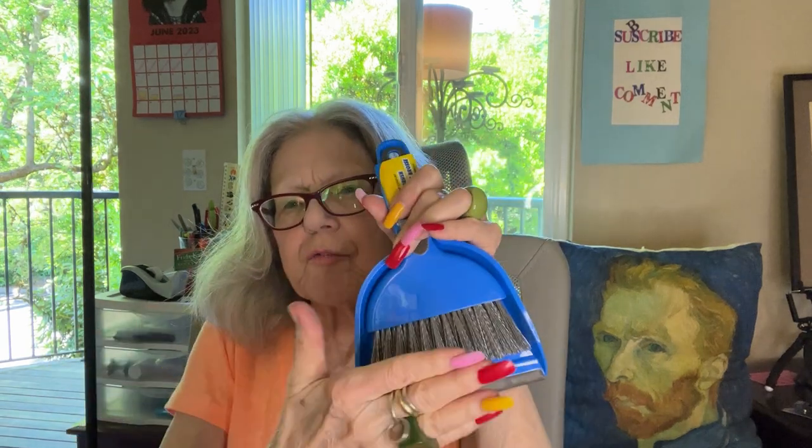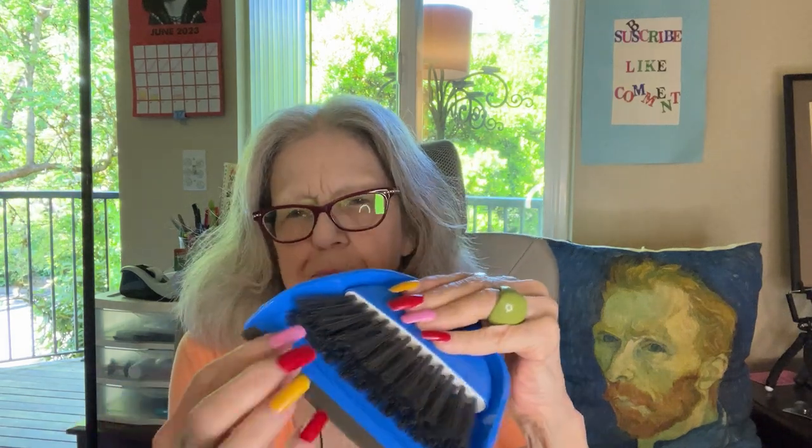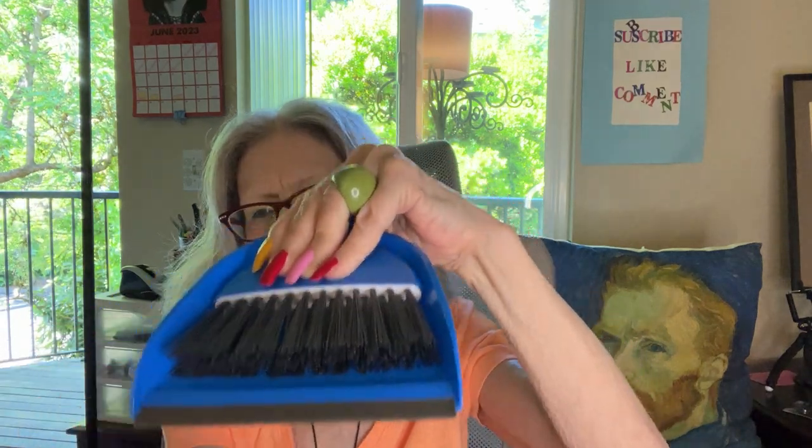I finally broke down and bought a little brush and dustpan. On my little sweep-ups, when you don't have rug carpeting, there's a lot more fluff every day to deal with. You sweep it up into a pile with a cute little brush and the dustpan has a good edge to sit close to the floor while you're sweeping into the pan.